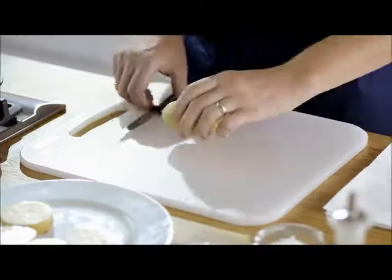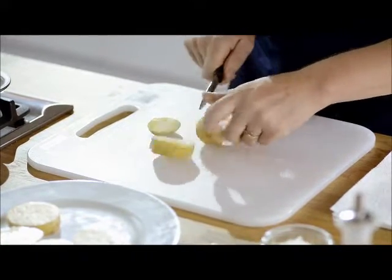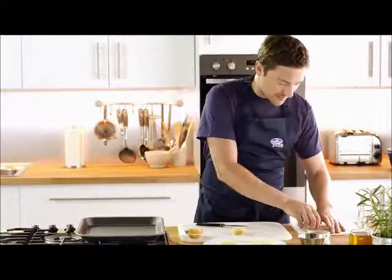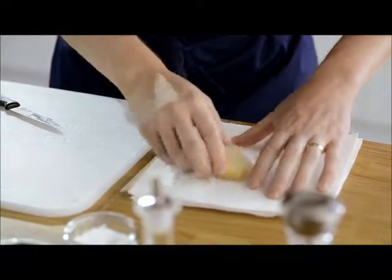First job is a simple but brilliant oven chip. Classic spud, unpeeled, and what we want to do is cut it into two equal size discs. No waste — remember this will make a great soup tomorrow. Now what we want to do is rub the potato thoroughly on kitchen paper to remove any excess moisture.